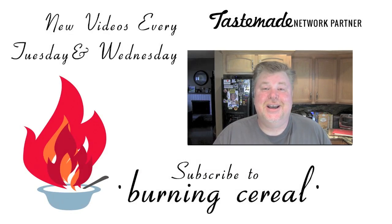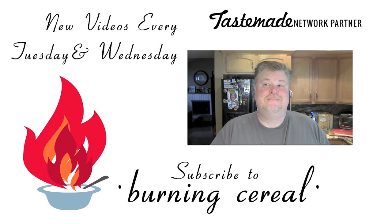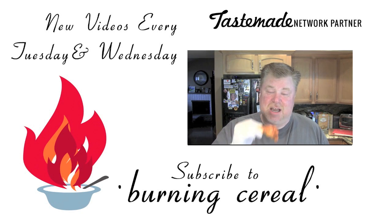Thanks for watching. Don't forget to subscribe and adjust your settings so you get notified when new videos come out — they're coming out every Tuesday and Wednesday. We appreciate you watching and have a great day. I forgot — Mike wanted me to say a whole bunch of other stuff, but I forgot what it was. So just thanks. Share, like, subscribe. We'll see you next time.